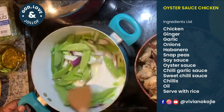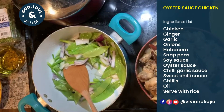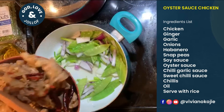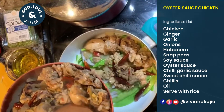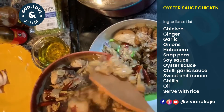I'm going to stir this and start pouring the chicken back in. You don't want to have excess water in there, so you have to be very careful.